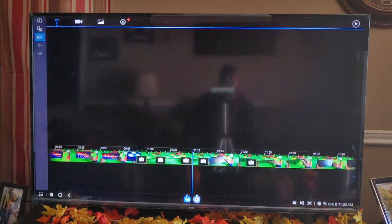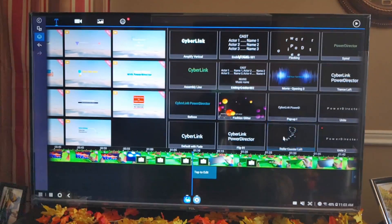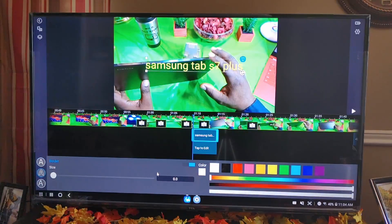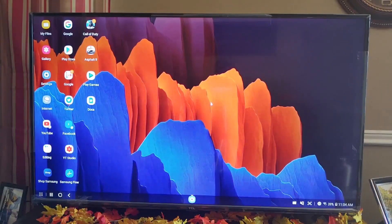Scrolling through — no issues at all. If I wanted to add an overlay here — this is PowerDirector by the way — I'll add this little element, there it is. Now I'm using my Bluetooth keyboard. The keystrokes are right on time, no latency. I wanted to add some color to this, I can do that. I can move this around wherever I want. Samsung DeX works great wirelessly coming from the Samsung Galaxy Tab S7 Plus.